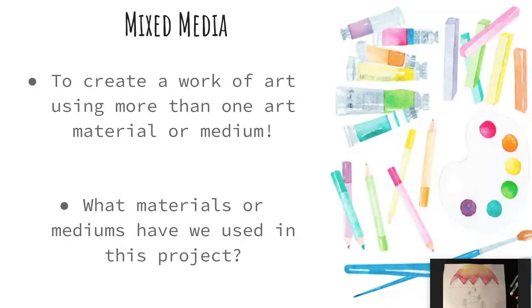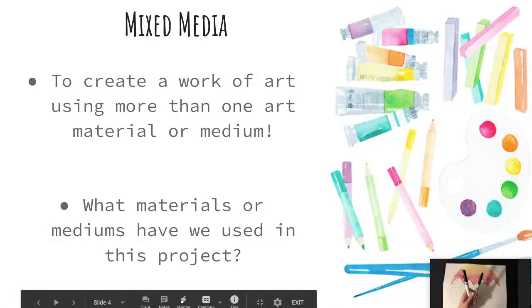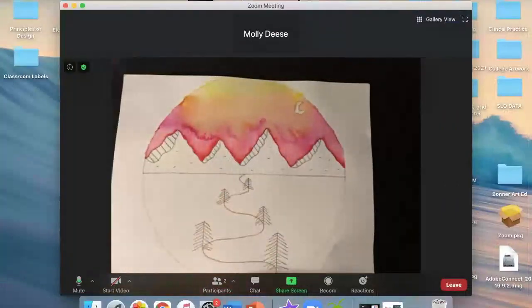Our last step today is to do our pen and ink techniques using either a black marker, if you are a friend at home, or a black Sharpie, if you are a friend in class. Both of my friends need to make sure that before they add their marker, their painting is completely dry. We do not want to add marker to a sky that is still wet from paint. Let's get started together by pulling up our camera at large so we can all see.